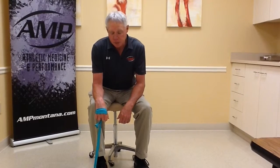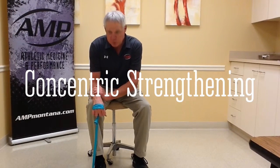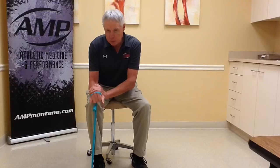When you progress to the concentric strengthening, all you're going to do is a normal wrist curl — you're just going to work up and down from flexion into extension.